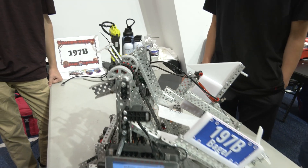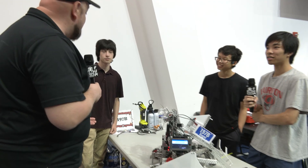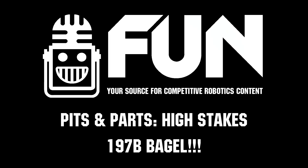That's great — and definitely something more teams need to implement: figuring out how to get the correct ring colors on their different mobile goals. Bagel, congratulations on a great run at Lobster Bowl last week. We can't wait to see how you do here as well. Thanks for taking the time to tell us more about your team and your robot. We wish you best of luck all the way through — great job so far. We really appreciate it.